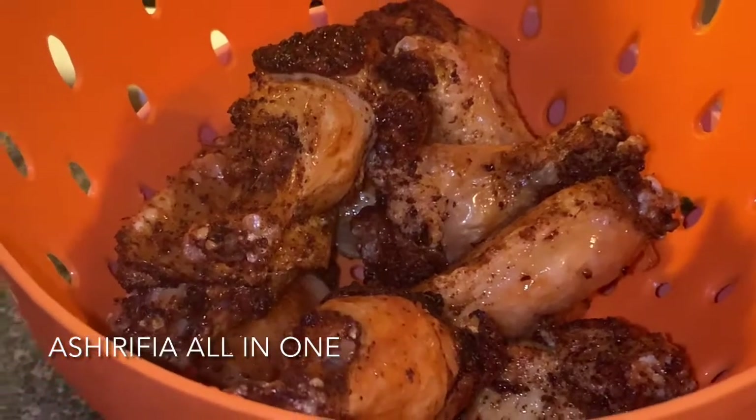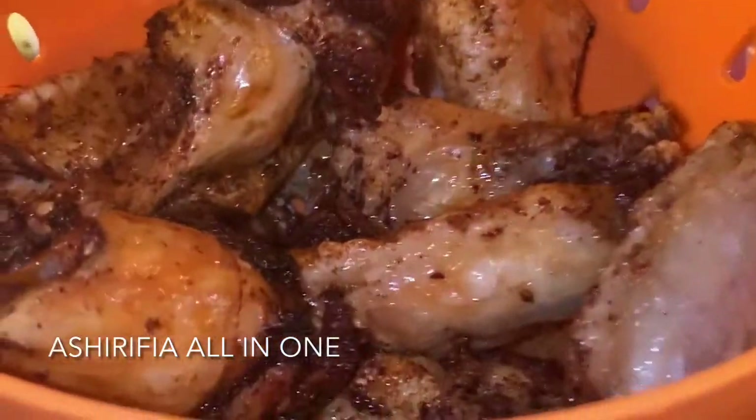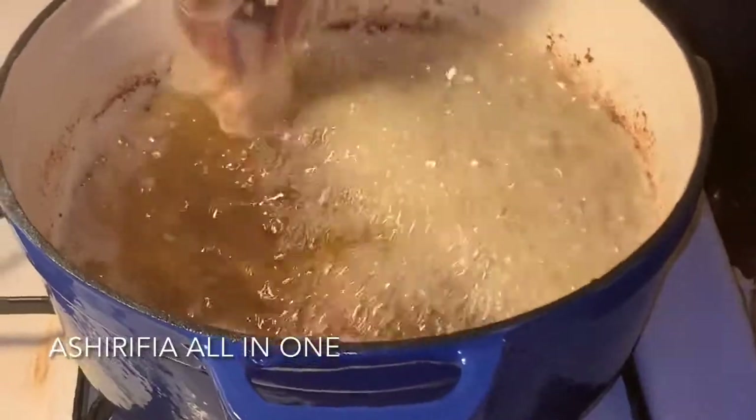As this comes out of the oil, I am going to go ahead and fry the rest of my chicken, and then we are going to get into this buffalo sauce, guys.